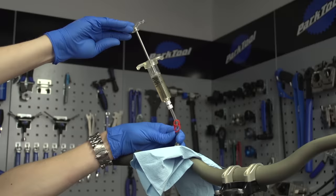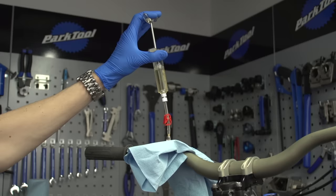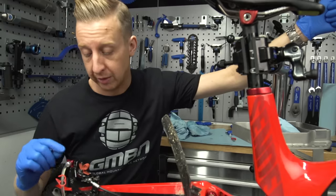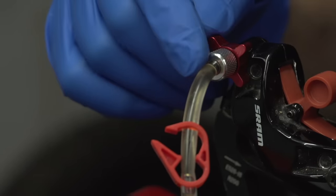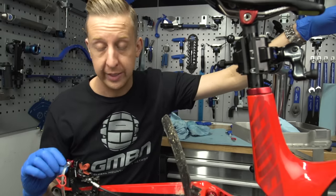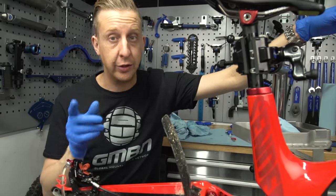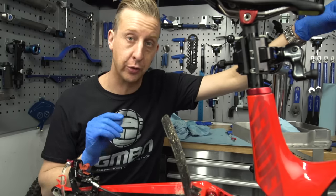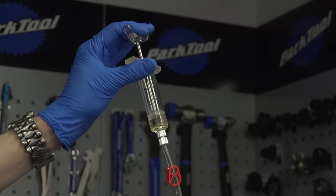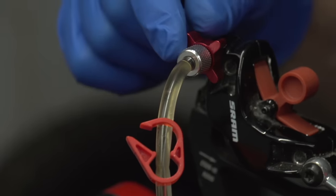To start the bleeding process, head up to the lever end and undo the lever clamp. Then simply start pushing down on the plunger. Don't go too fast — do this nice and slowly to give any air bubbles and muck in the system time to migrate through. Look at the caliper end for any air bubbles and debris coming out. Note that you've got enough fluid in the lever end to push through the whole system. Keep an eye on the discoloration of the fluid coming out — if it's particularly bad or black, you may need to do this again with another syringe full of fluid to ensure the system has completely new, clean, uncontaminated fluid. Repeat pushing through until there are no more air bubbles coming out at the caliper end.